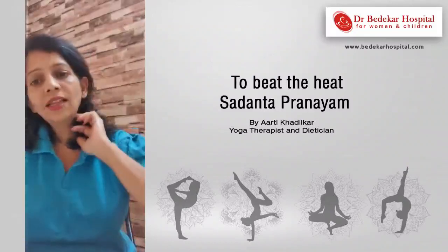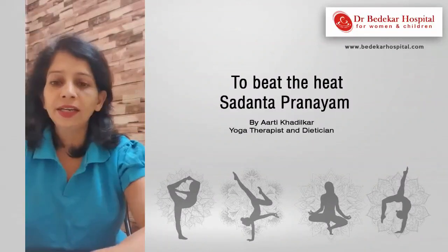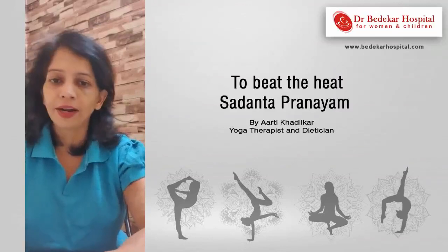So this is Sa Danta Pradayam. It is very effective to beat the heat, and it is also called one of the techniques of Sheetal Pranayam, or the cooling technique of Pranayam.